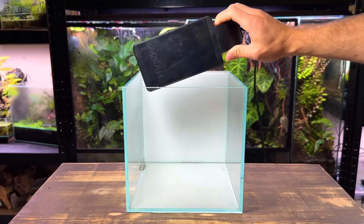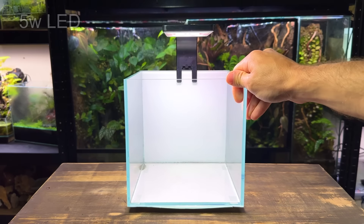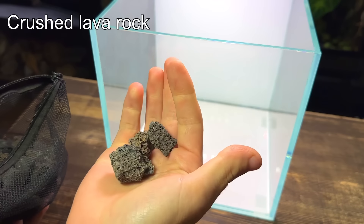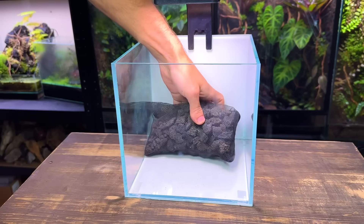As for the lighting for this tank I've got this relatively low powered LED light. Now let's start building the ecosystem. Before pouring in the substrate I'm going to place in this mesh bag of crushed lava rock. This will not only provide a place for beneficial bacteria but it'll also mean I don't need to use as much substrate.